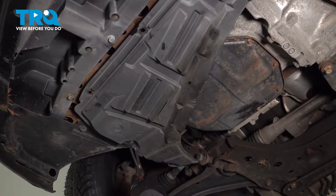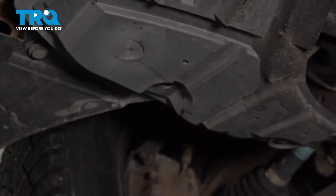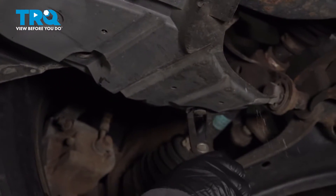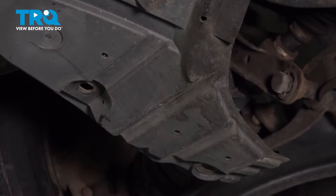We do have two body clips over here and I'm going to use my body clip tool to push and pull the first one out and the second one. We'll just take that shield, move it aside, and grab that filter and loosen it up.